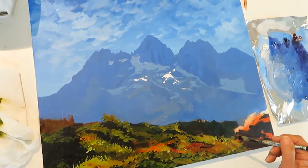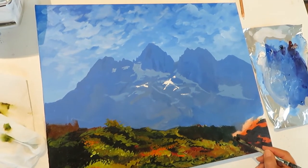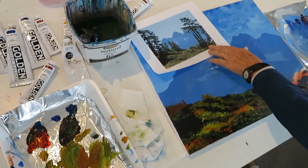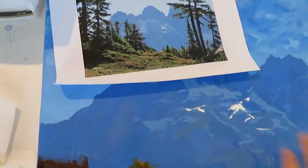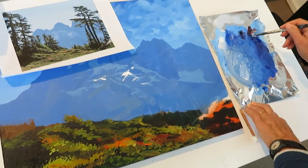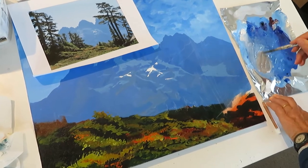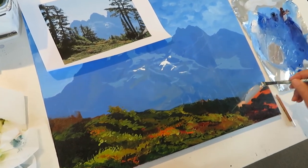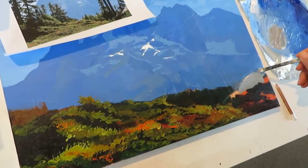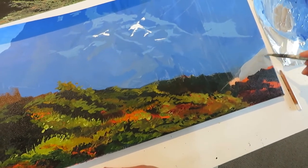Now the next step would be to work out where the trees are going to go. But before I go any further, I've got a rock in the picture. So I'm going to go back onto my original palette and with some of the blue I'm going to add some burnt sienna — just to make a nice gray. Then I'm just going to put in the basic shape of the rock and come back to do some more to it in a little while. Just block it in.